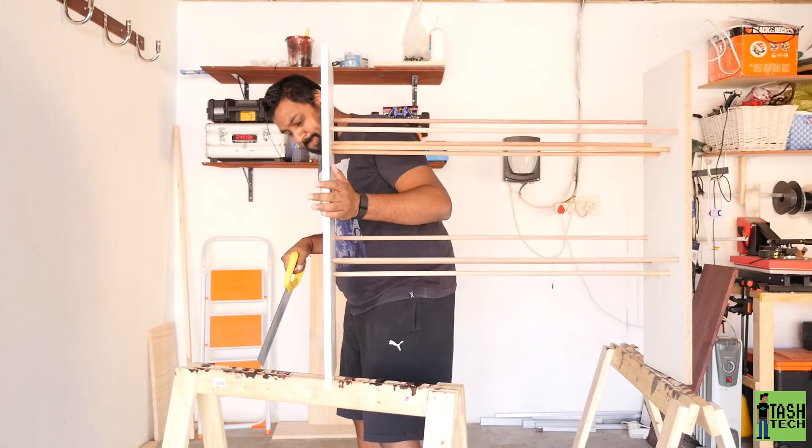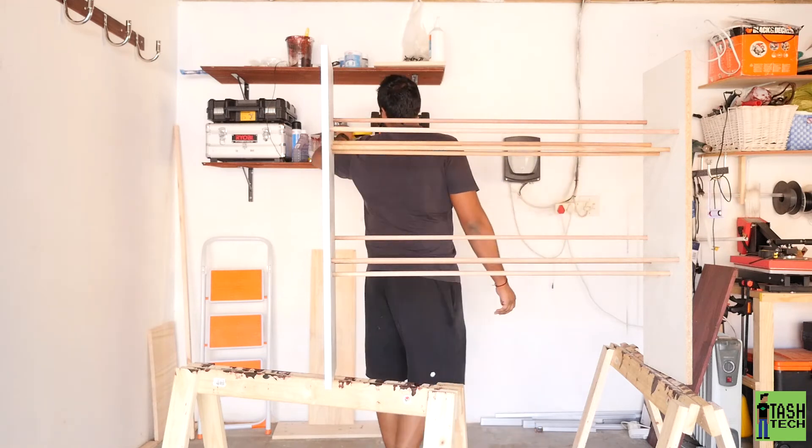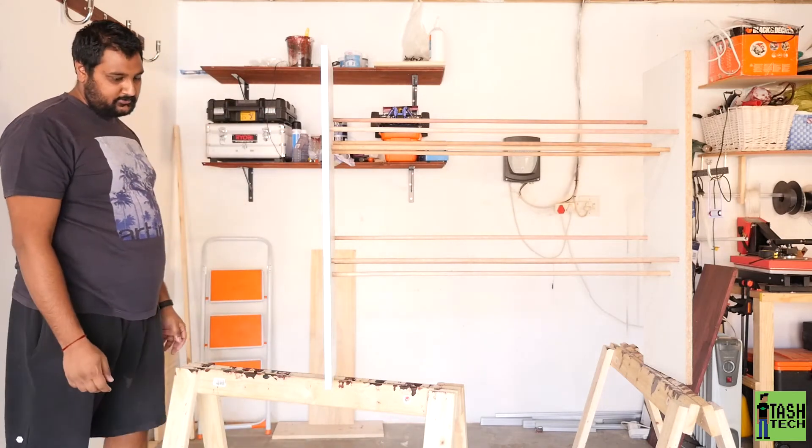Just cutting off the excess dowels that came off the end there — some of them were not exactly two meters so they were a little bit longer than the others. I did cut my finger there, as you can see — you'll see a plaster on it later. Don't be like me, be safe.